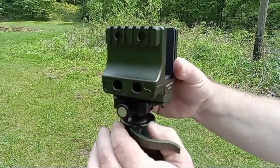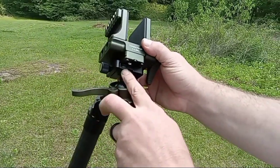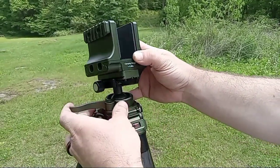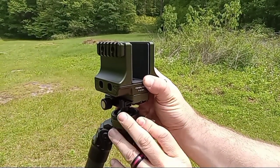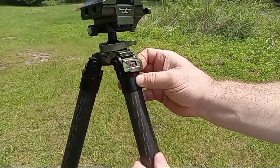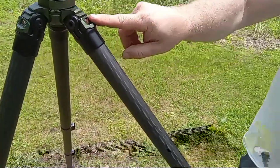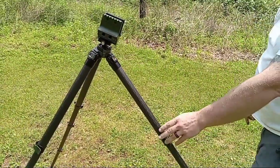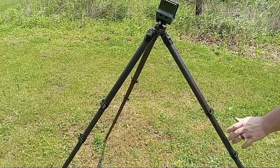You've got this clamp on this ball joint here, and that's what locks it in place. Underneath here you've got a bubble level, which comes in really handy for getting it lined up just where you want it. Pull out on that tab and you can move up a position on this lock for more stability for higher caliber type guns.